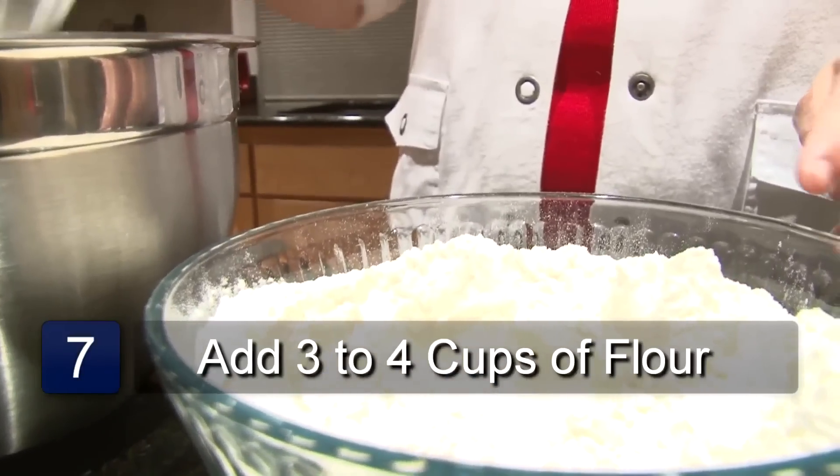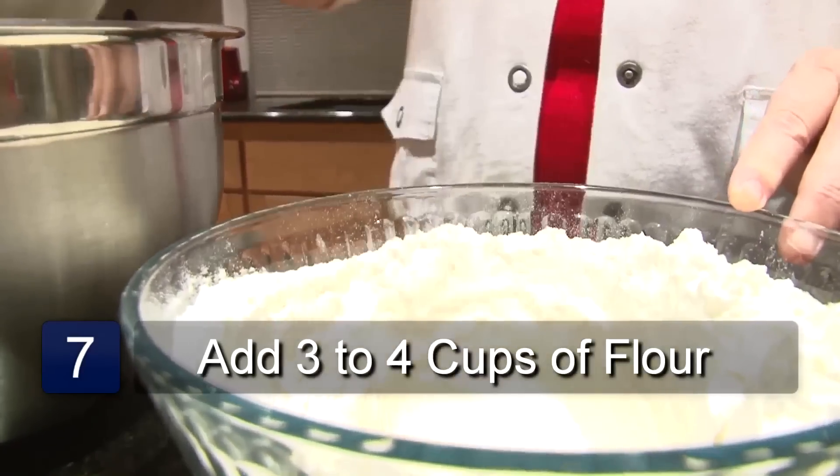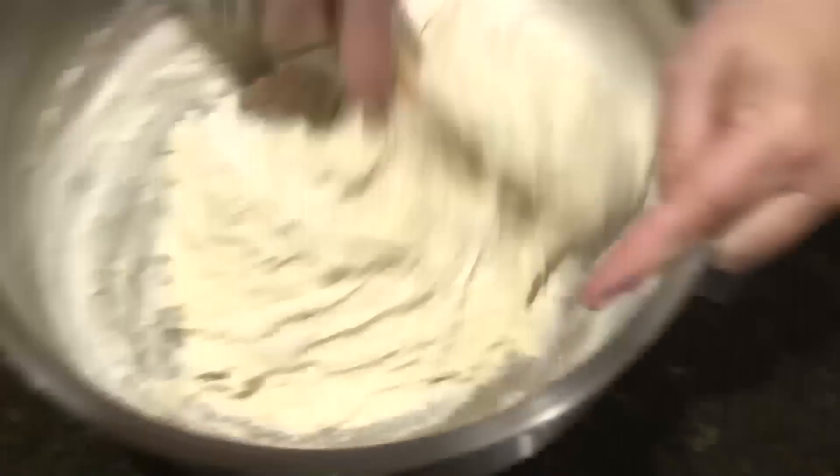We're ready to add our flour. We'll start out with about three to four cups, and I use a mixture of red flour and regular white flour. Mix in enough flour until it's too thick to stir. When your dough is too thick to stir, you'll want to turn it out onto your surface.